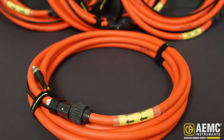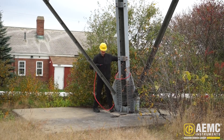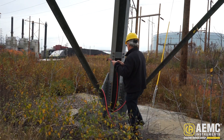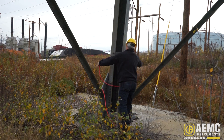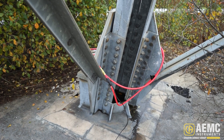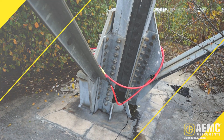These sensors are Rogowski-type coils. Install the GroundFlex sensors around each leg of the tower. A sensor can be looped around a leg up to four times — the more loops used, the more precise the measurement. All sensors used in the test must be looped the same number of times.